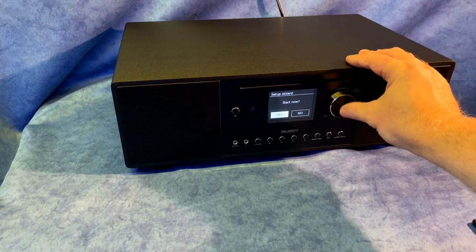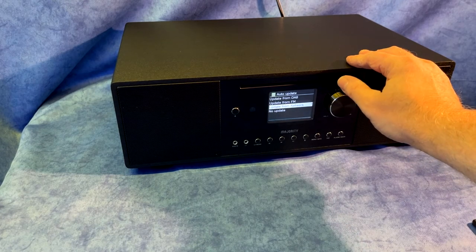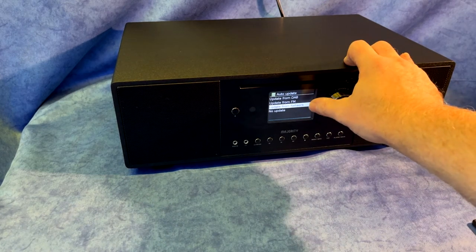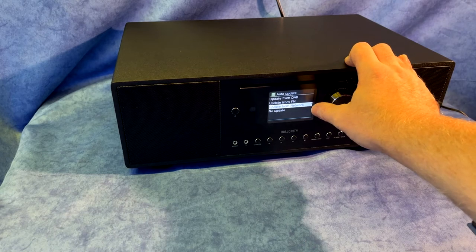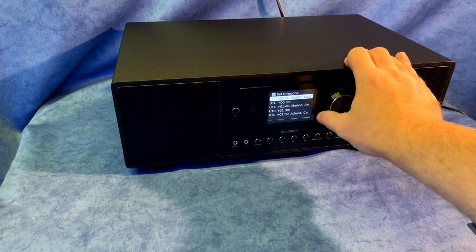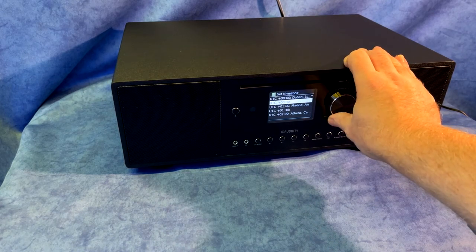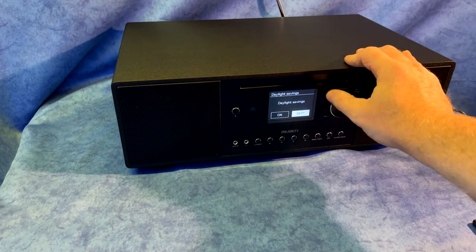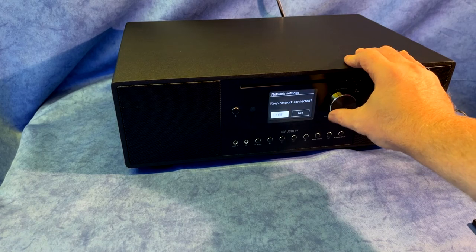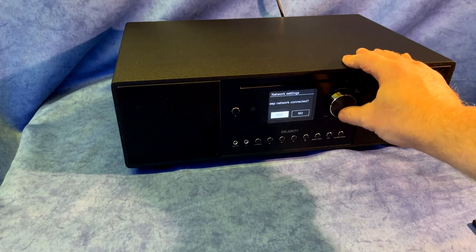Set up wizard — start now, yes. We select 12 or 24 hour — I'll go 24 hour. This is how we want the clock to update: from DAB, from FM using RDS, or from the network — I shall choose from the network. I'm in plus zero, and you can scroll up and down to different time zones. Daylight saving is currently on. Keep network connected — there is a good reason for keeping the network connected, which I'll cover a little later.